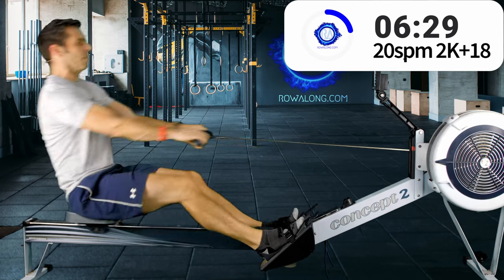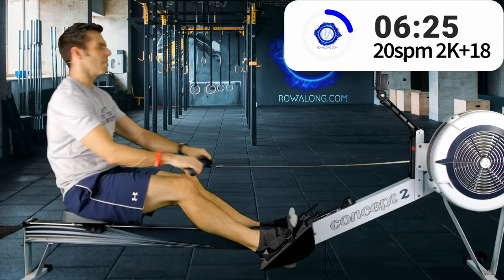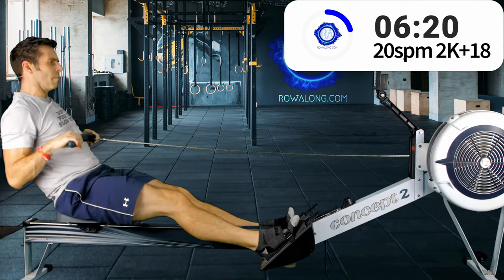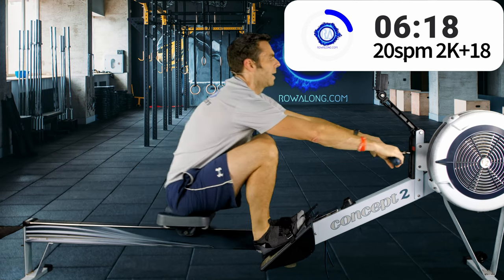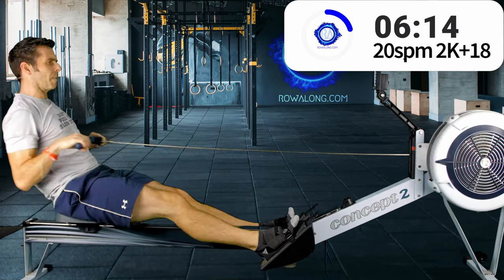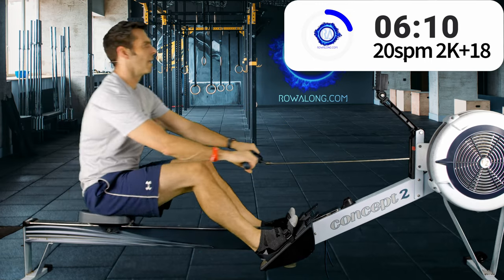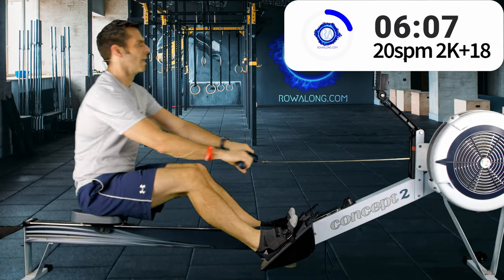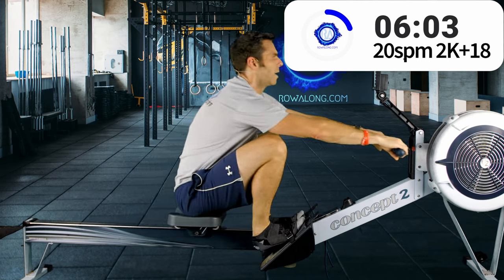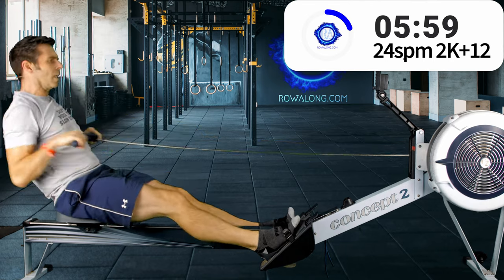30 seconds to go — and using your body's momentum is really important for getting power in. That's why you have the forward lean along with the straight arms. In 3, 2, 1 — here we go, the last 24s, 2k plus 12.